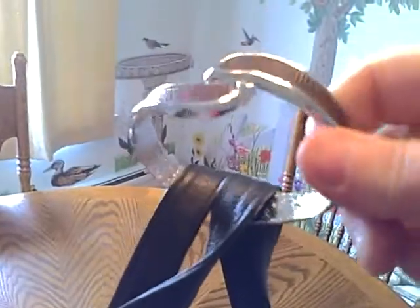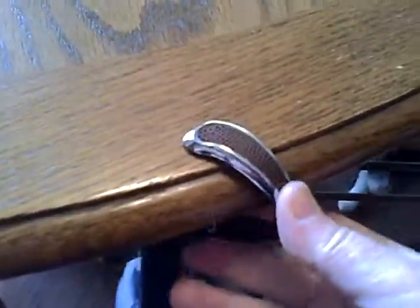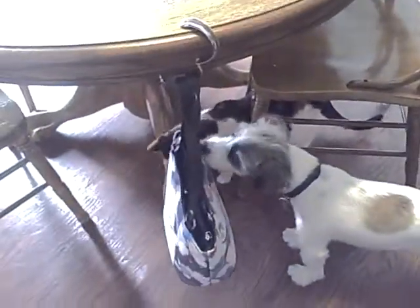There we go. I really need to get a tripod. Now check this out. You see how I've attached it to my purse? Now watch. I take the fumi, put it on my table, and ta-da! I have a purse hook.